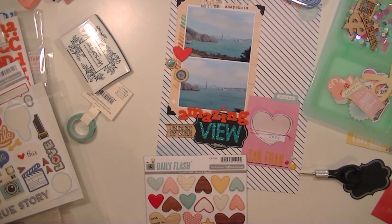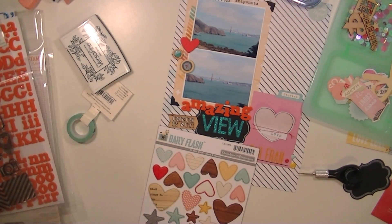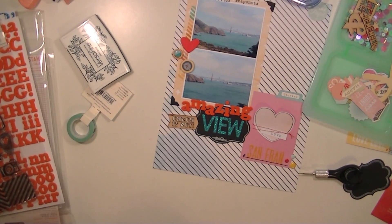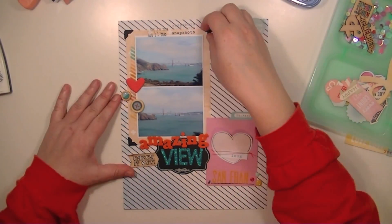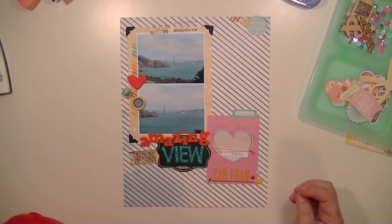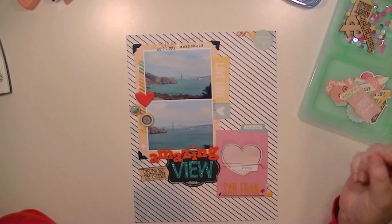I really like this size. I'm thinking about making some more layouts in the 8.5x11 size, just to mix it up a little bit. But 12x12 is a pretty big canvas, especially with these smaller pictures. Here I'm just kind of showing you the finished product, and there's going to be some detailed close-up shots at the end.